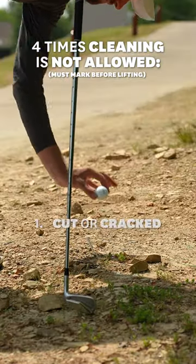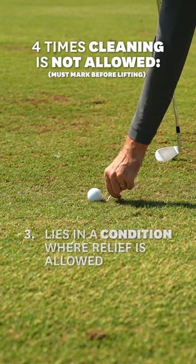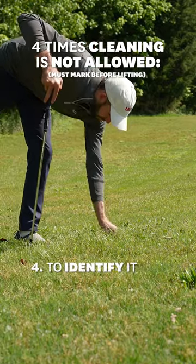You're not allowed to clean your ball when you're checking to see if it's cut or cracked, when someone asks you to lift your ball because it interferes with their play, when you're checking to see if it lies in a condition where relief is allowed and it turns out relief is not allowed, and when you're trying to identify it.